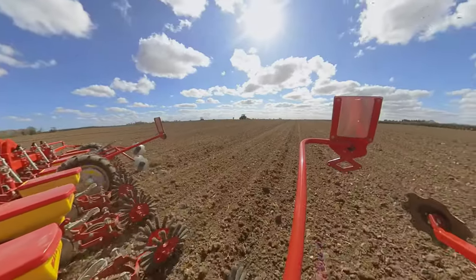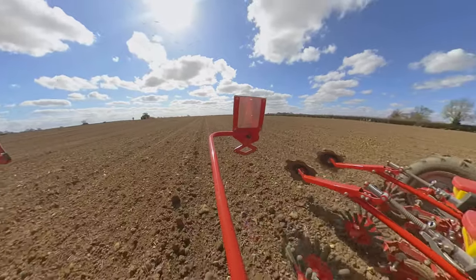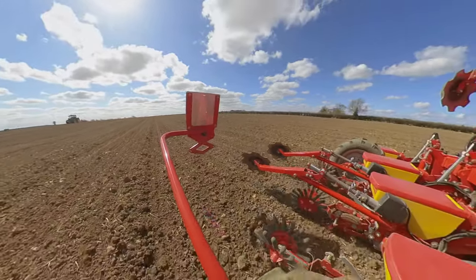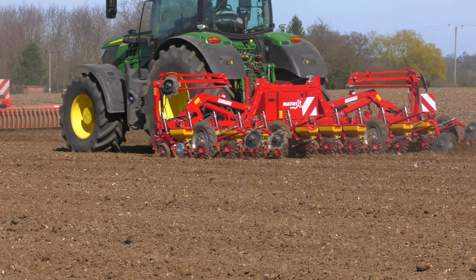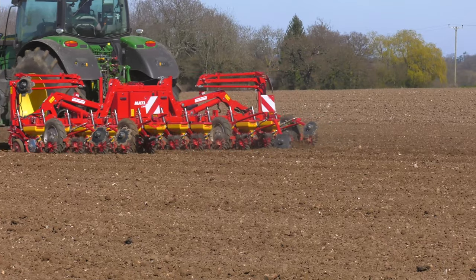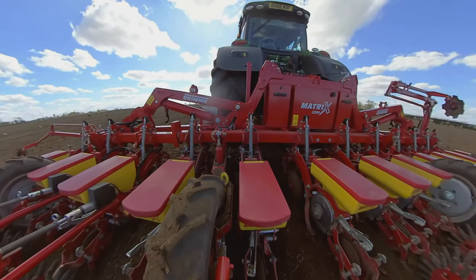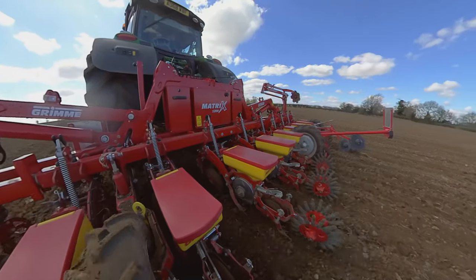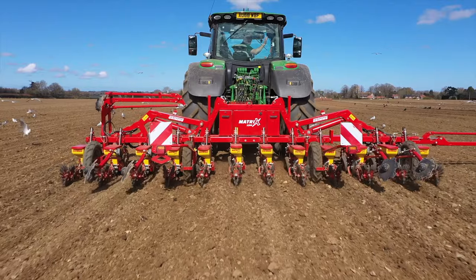We minimum tillage on light lands, having applied poultry manures, and then drill either directly or after a secondary cultivation. What was a real eye opener was that the extra weight with all the units and the kit on it — the units stay absolutely stationary through even quite a rough seedbed.